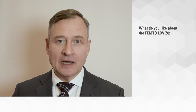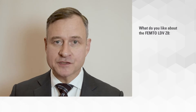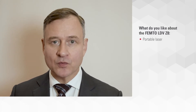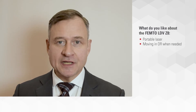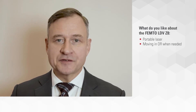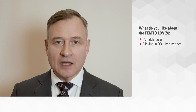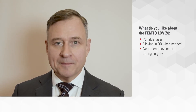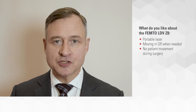There are several things that I love in Z8 that are worth mentioning. First, this is a portable laser so I can move it in the operating room when it's needed and take it away when I do a regular surgery. I love that I don't have to move my patient under the laser, so there are no additional steps in the surgery.